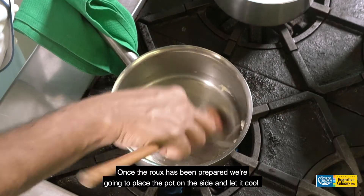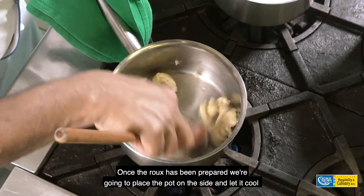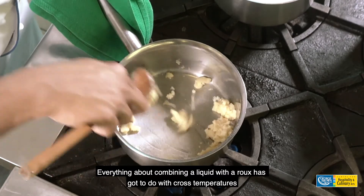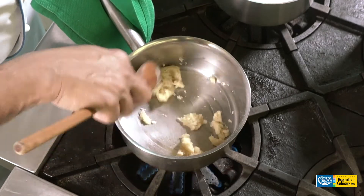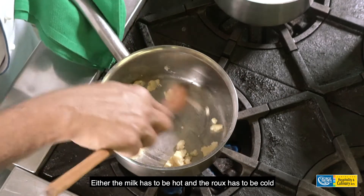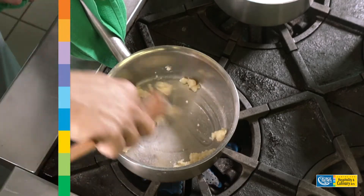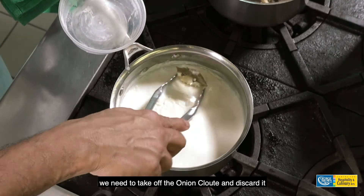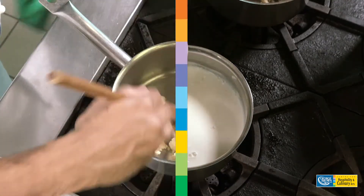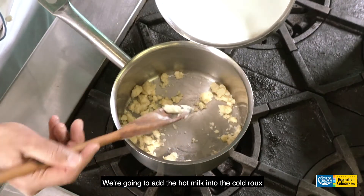Once the roux has been prepared, we're going to place the pot on the side and let it cool down. Everything about combining a liquid with a roux has to do with cross temperatures — either the milk has to be hot and the roux has to be cold, or the roux has to be hot and the milk has to be cold. Once the milk has cooled down, we need to take off the onion clouté and discard it.